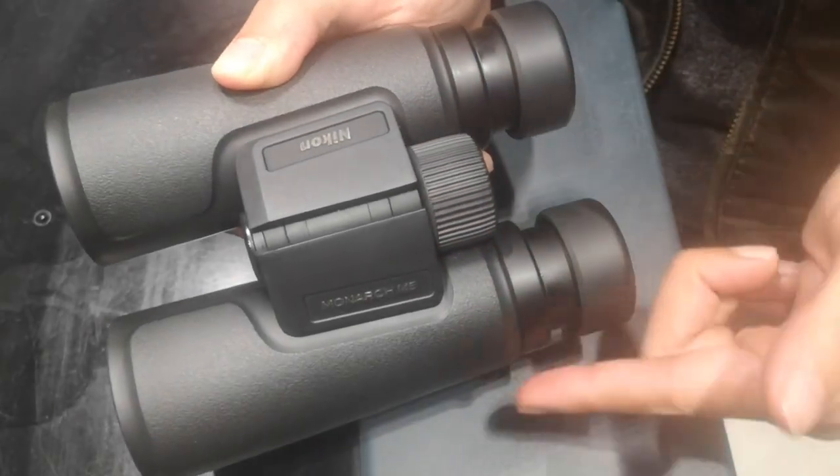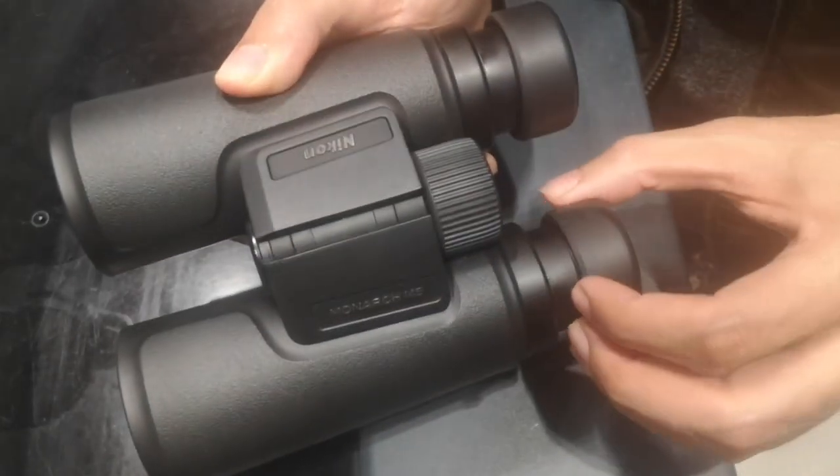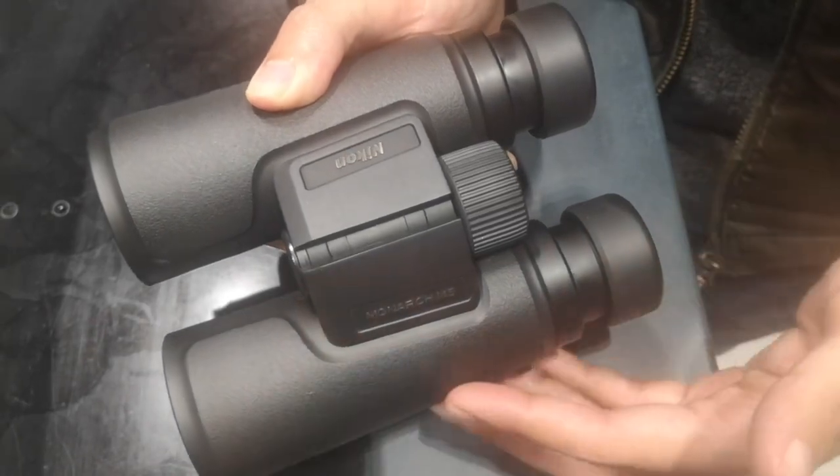What's up guys? Today I want to talk about the Nikon Monarch M5 10x42 binoculars, a powerful optical tool packed with advanced features.